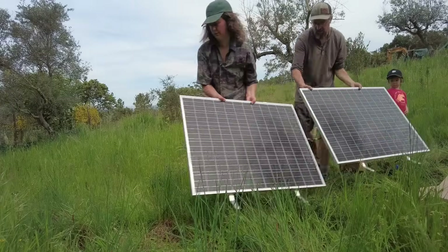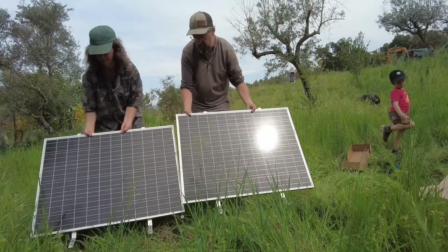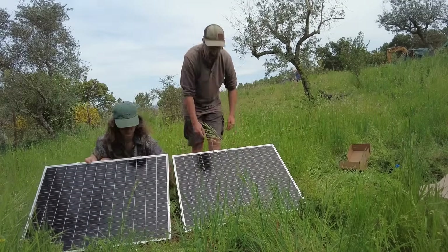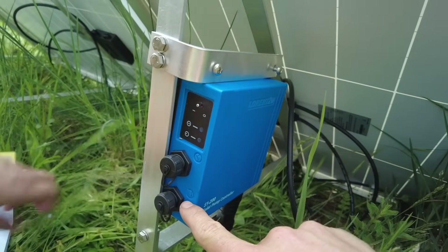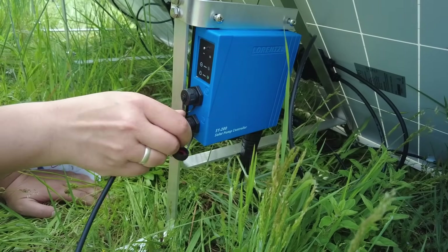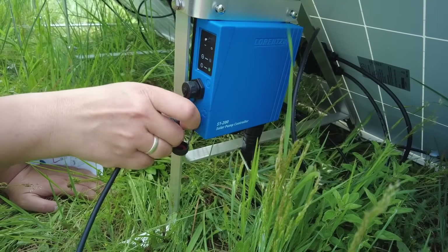In the app you can set up the pump in such a way that is best for your farm. I prefer to water in the early morning, but the sun is obviously not out at that time. So I let the pump fill up our tanks during the day so that I can set my irrigation timer to water in the morning.